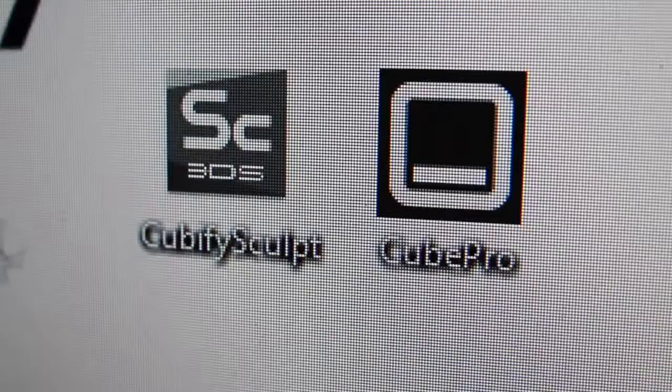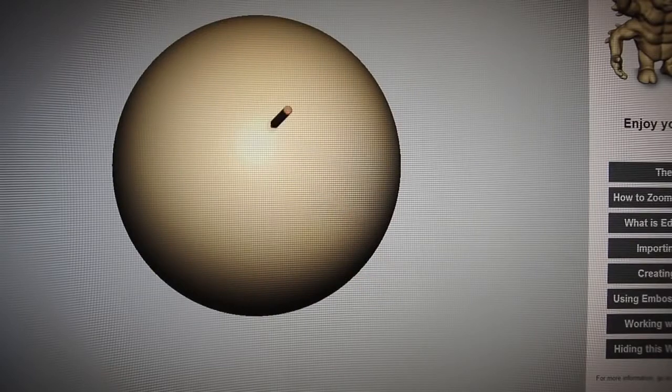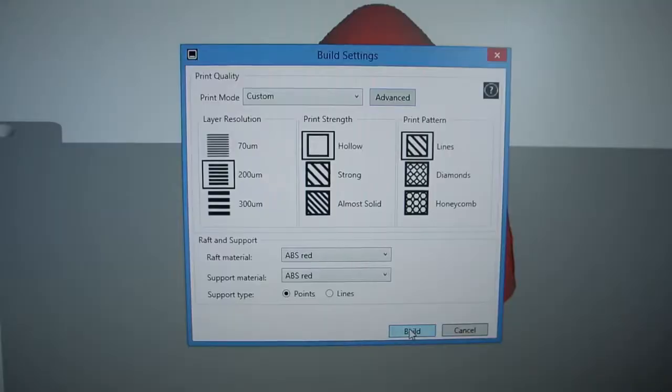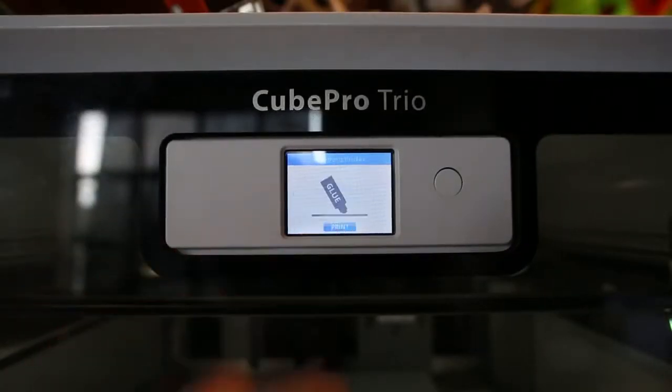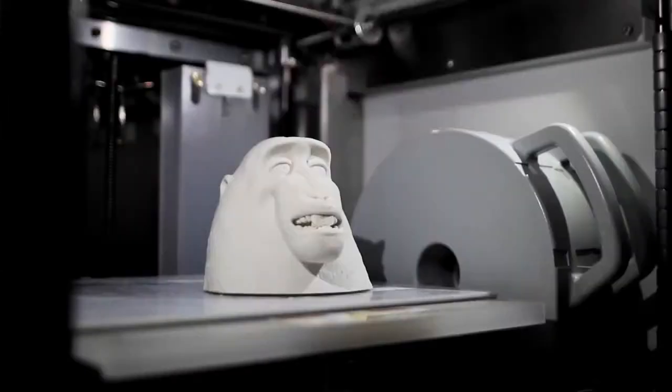The Touch works with a special 3D Systems software, Cubify Sculpt. Everything is set up to create objects that are suited for 3D printing. You can just express yourself and have fun with it. It's great for any physical artistic media really and I think that's going to be a great thing for artists.